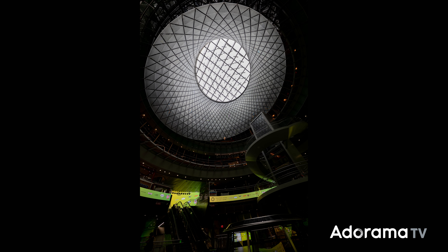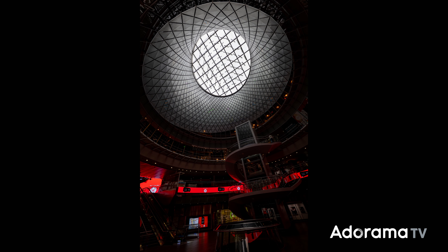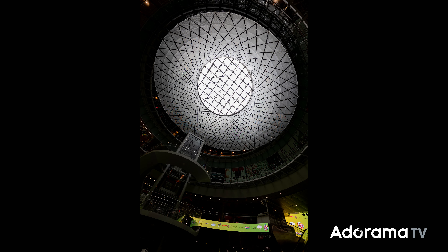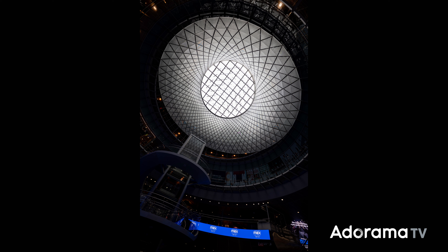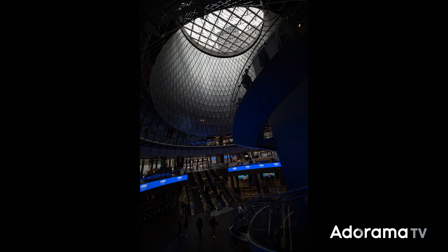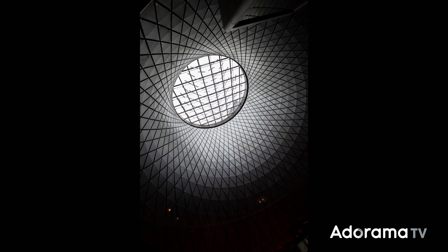The low light use case is really applicable — for example, low light architecture shots or astrophotography where you want to cut down that long exposure time. The longer the shutter is open, you risk camera shake and the sensor building up heat, which can cause more noise in your image. f/1.4 helps you take that down, especially for astro work. It's a super fast aperture when you need it.